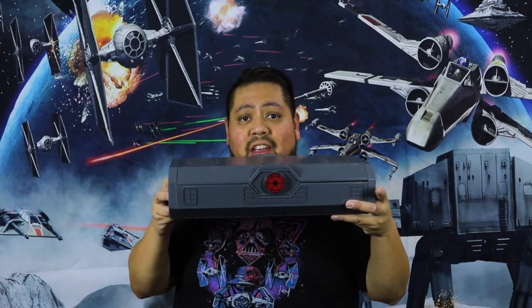What up guys, Disney Chow is back at it again, and today I'm showing you a new item in my collection — the Count Dooku lightsaber.